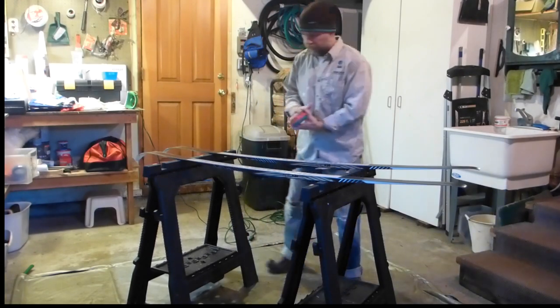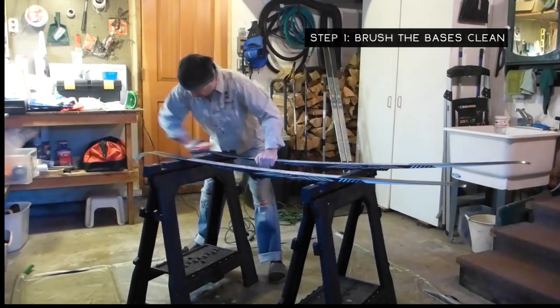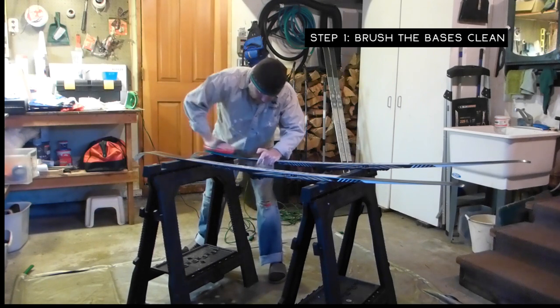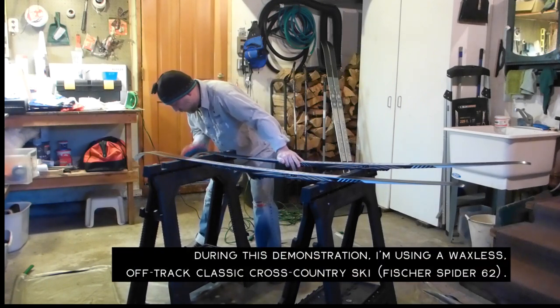Hey folks, this is Jared Manninen from the website TahoeTrailGuide.com. In the next five minutes I'm going to show you a really quick and down and dirty way of waxing your waxless cross-country skis.